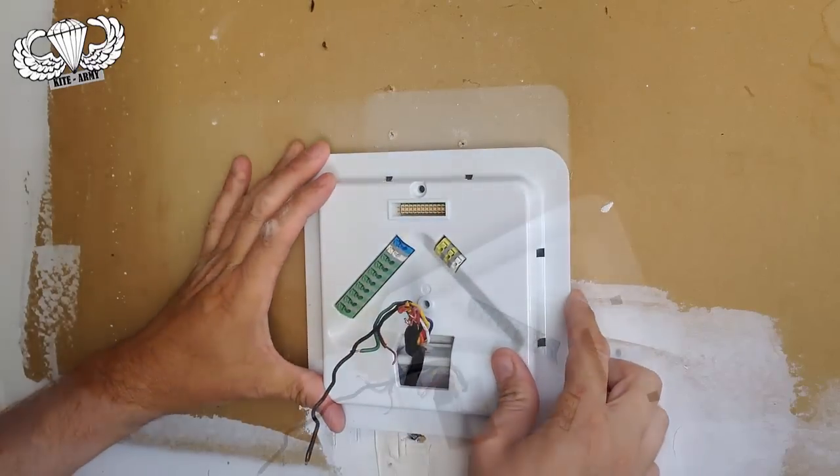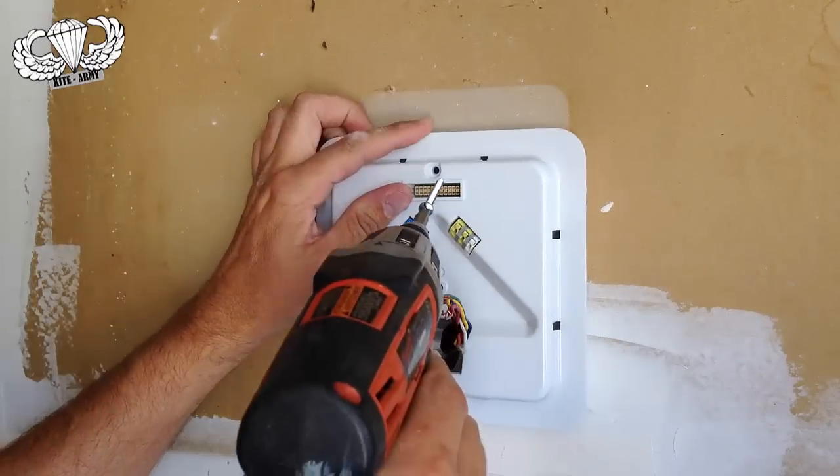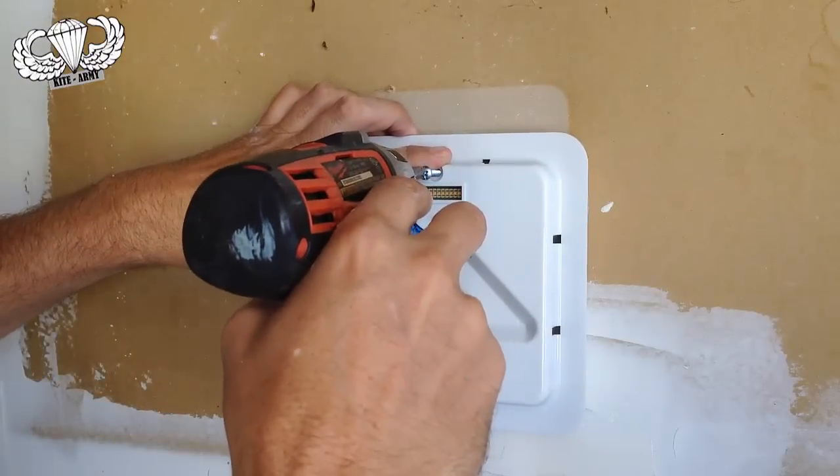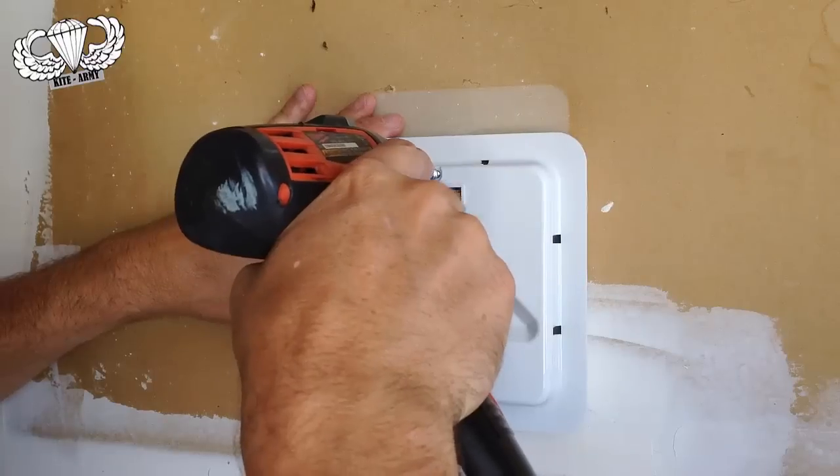I'm going to move it a little lower. The interface right here is on the top — that's where you need to keep it. Let me see if I can hit a stud here.